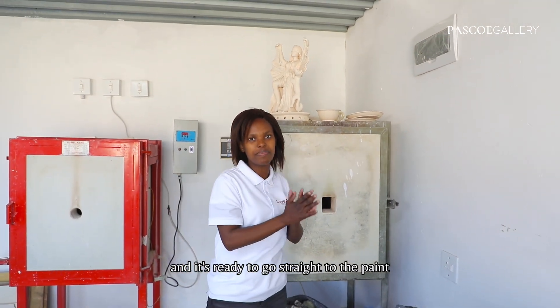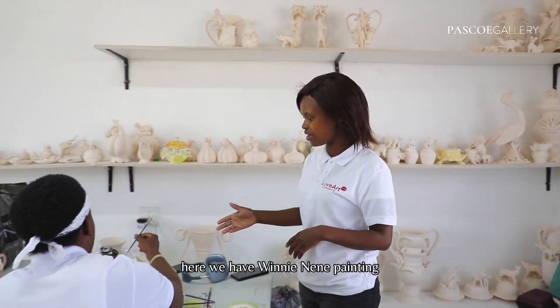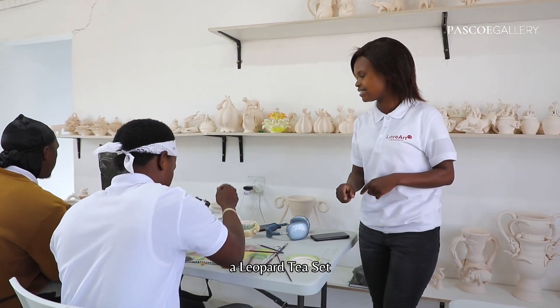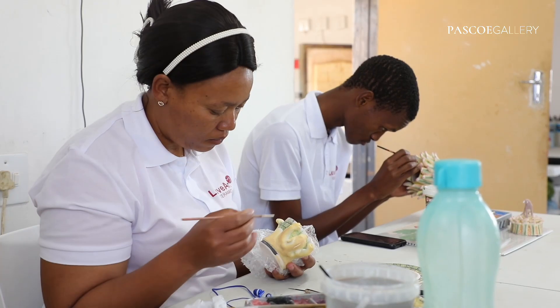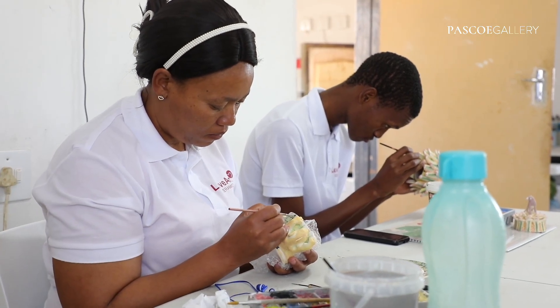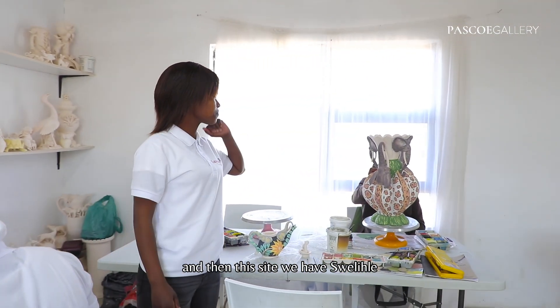And it's ready to go straight to the pit. Here we have Minerja picking a leopard t-shirt, and then on this side we have Sweety Fe.